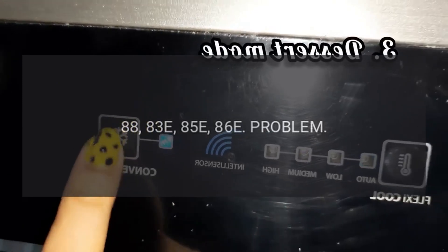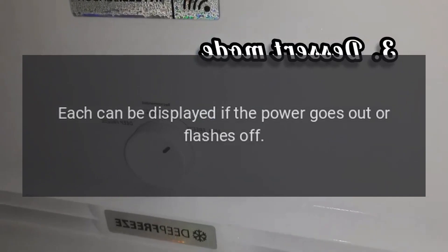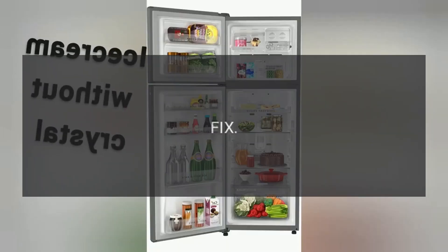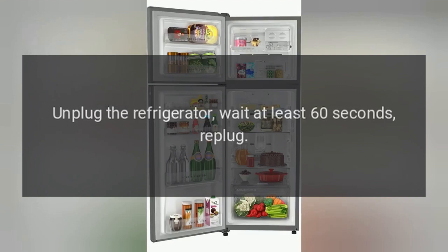Code 88, 83E, 85E, 86E. Problem: Power Loss. Each can be displayed if the power goes out or flashes off. Fix: Unplug the refrigerator, wait at least 60 seconds, then re-plug.